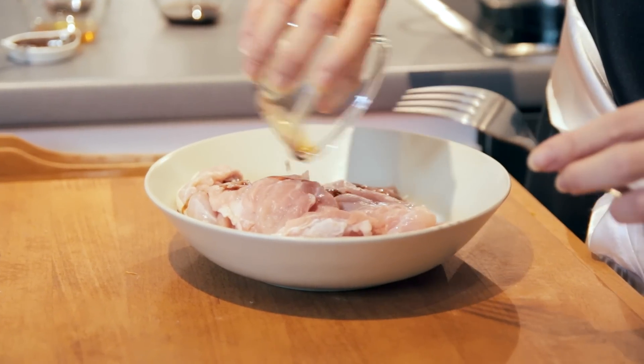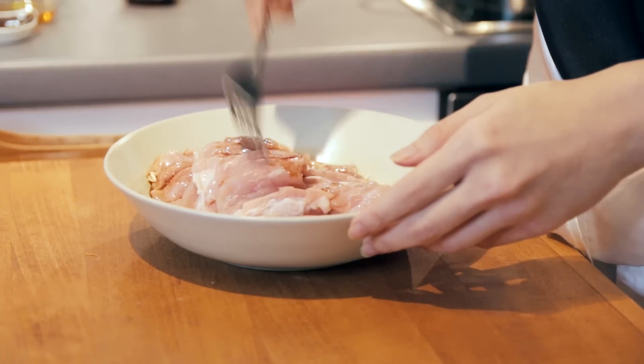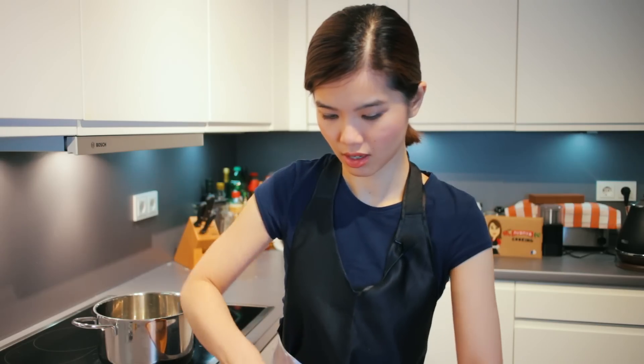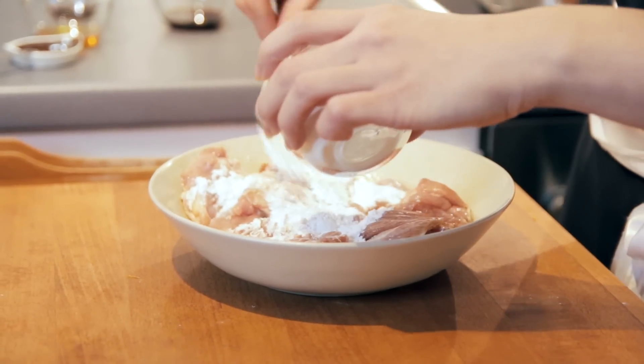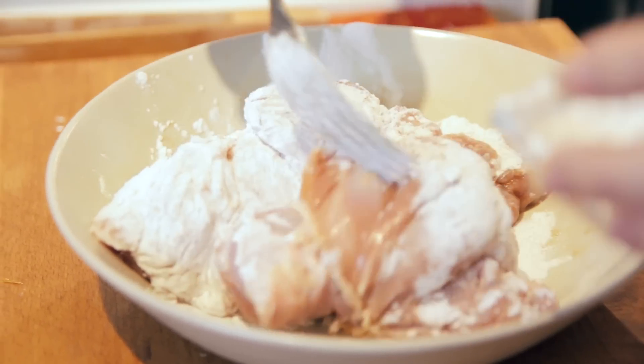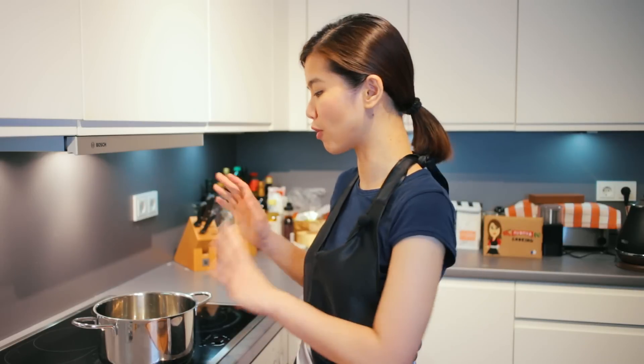So let's move on to frying the chicken. First, I'm going to pour some soy sauce into the chicken, and then a bit of cornflour. Once the meat is coated with cornflour, we are going to move on to frying.